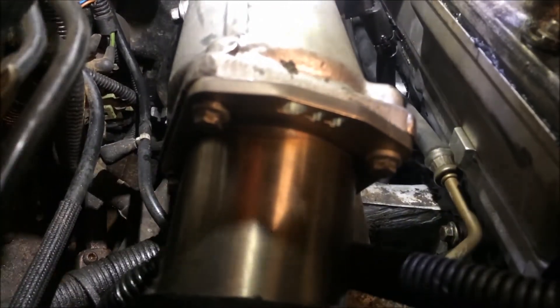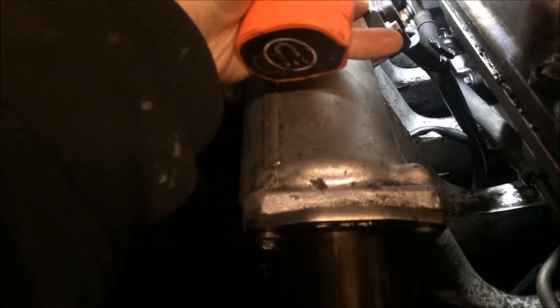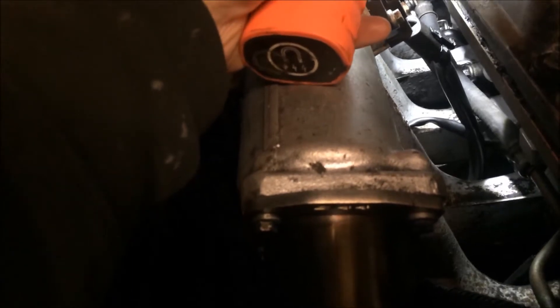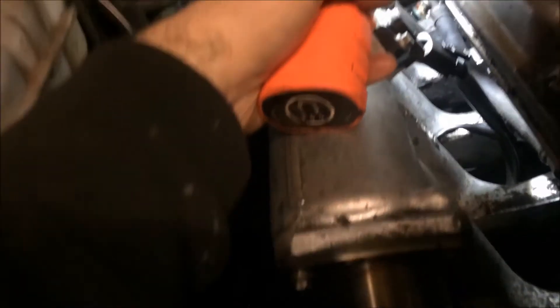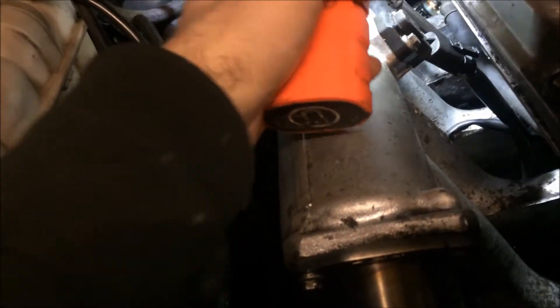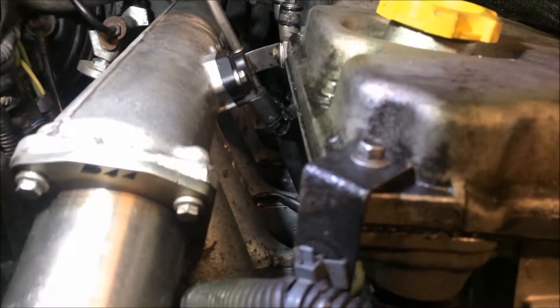Put glow plugs back in it, made sure everything was nice. Took out the temp sensor, made sure water didn't get on it, and then put a bit of goo round the O-ring on it, sealed it, made sure it's sealed nice. Viscous fan back on, belts back on. We're mixing with oil.